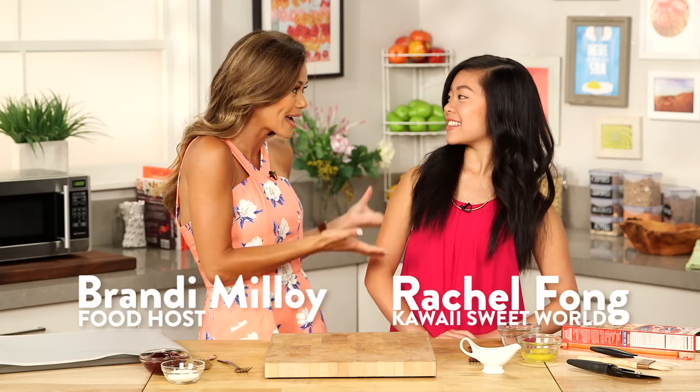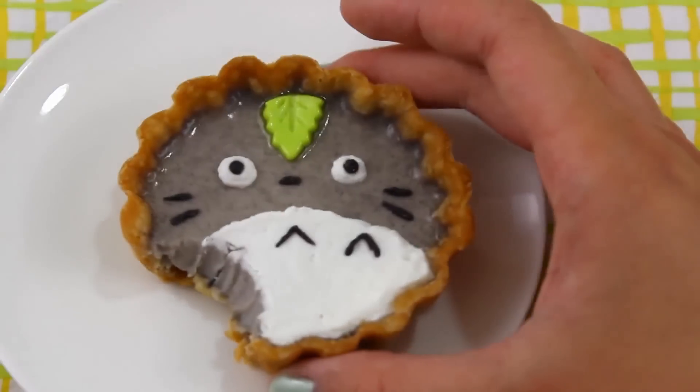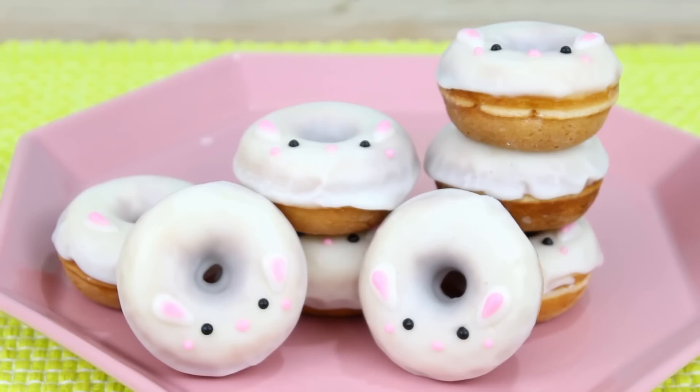We are so excited to have Rachel Fong with us today from Kawaii Sweet World. You guys have seen her make amazing desserts like her Totoro Tarts and my personal favorite, Lemon Bunny Donuts — they are so cute. And today we are gonna make Hello Kitty Pop Tarts.